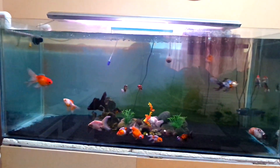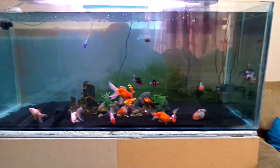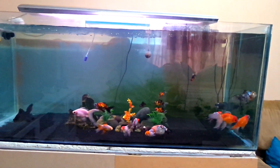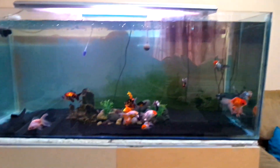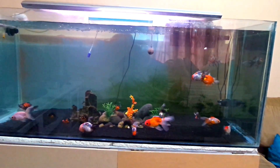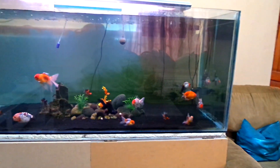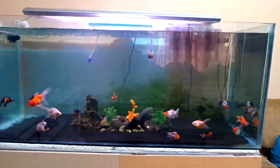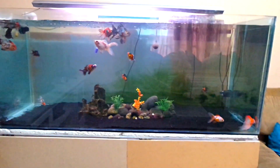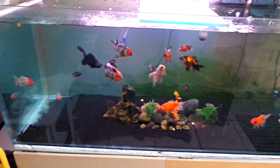I realized my fish were being blown everywhere, so this morning I took it off to see what the flow would be like and how the fish would react. The fish look like they can actually swim — they're not being tossed or blown, and debris is not building up on the sand bed like I thought it would without the powerhead. So I think I will take that powerhead out of the tank. This is what my tank looks like and I am so glad I got it done.